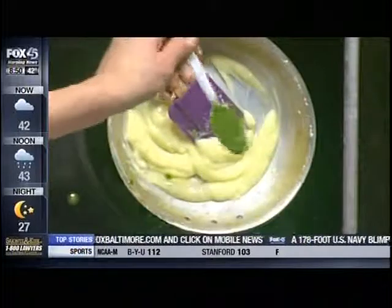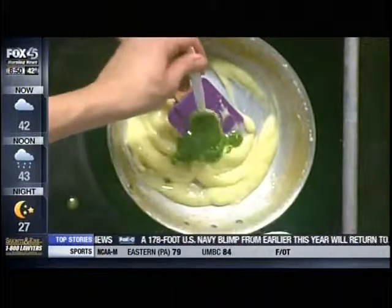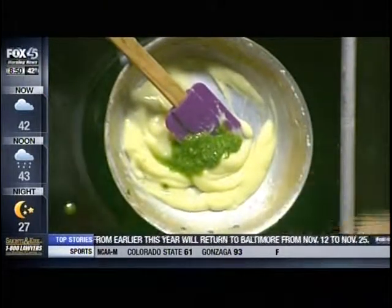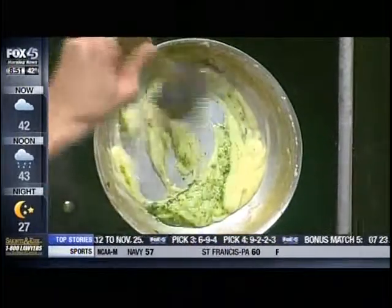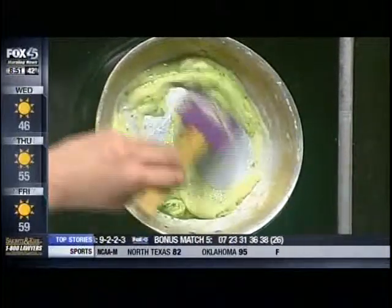Then this is pesto — it's a basil pesto. Just a couple teaspoons of that, with olive oil, garlic, some salt and pepper. And yes, you can make that at home — use basil, parsley, fresh herbs, salt, and pepper.